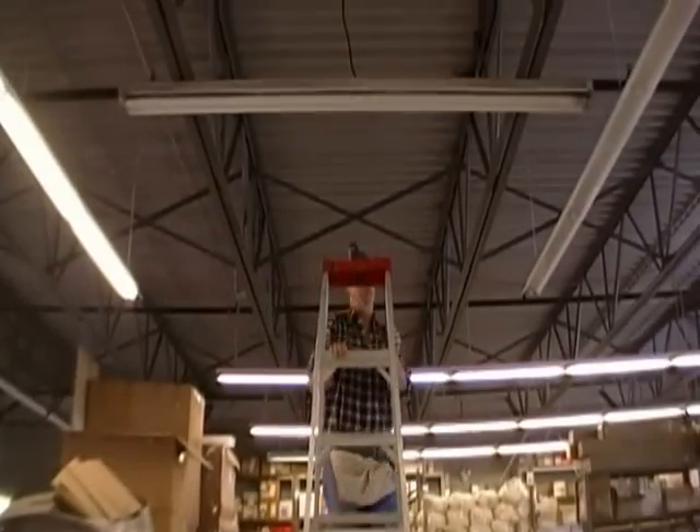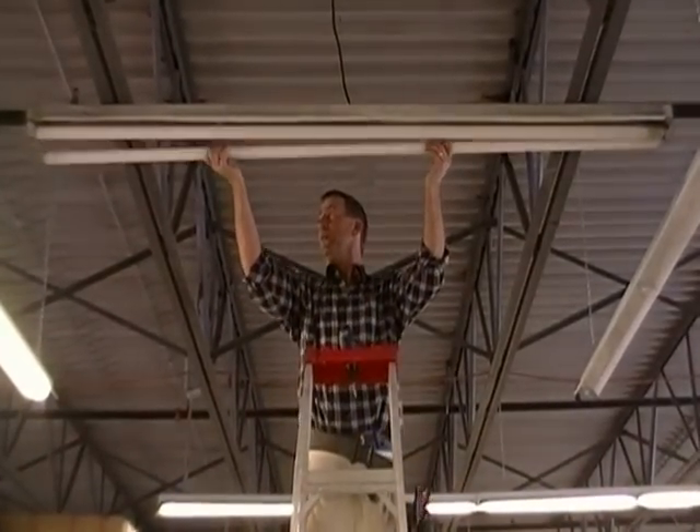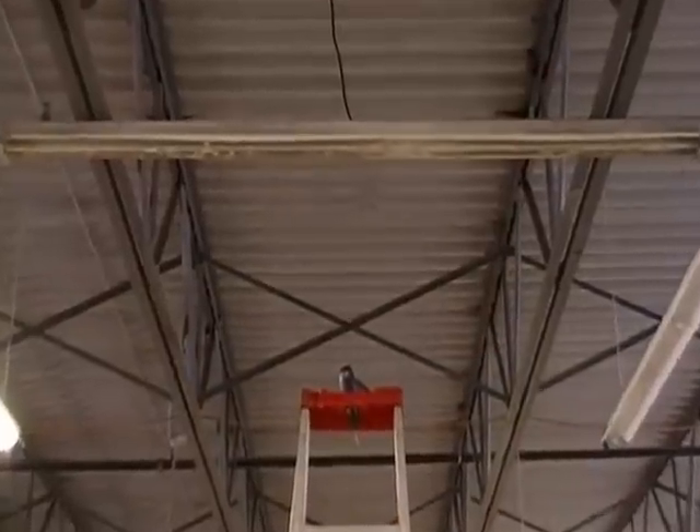The first thing you need to consider is to turn the power off and make everything safe to work on. Remove your existing lamps. You'll need to discard the lamps appropriately.